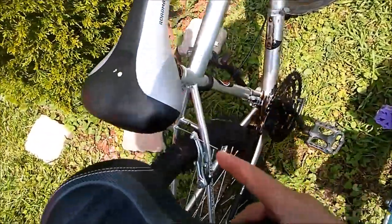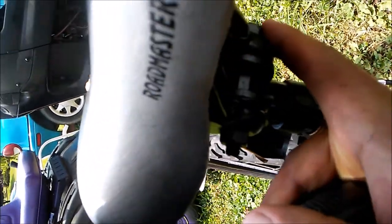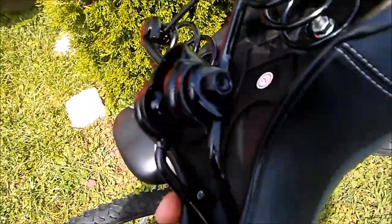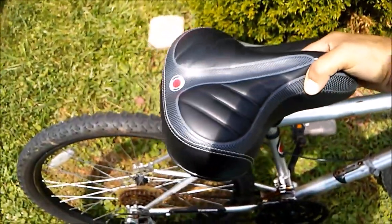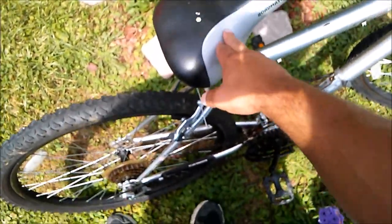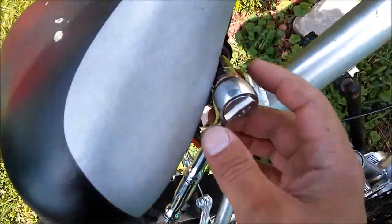We're going to be removing this fastener right here. It's held on from here to here — remove that, and then hopefully this is set up the same so I can remove that part on the new one and install this onto there. It'll be much more comfortable, because this after a while hurts your behind. It's a 14 millimeter socket.